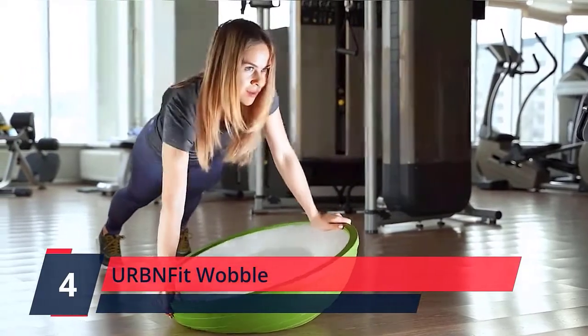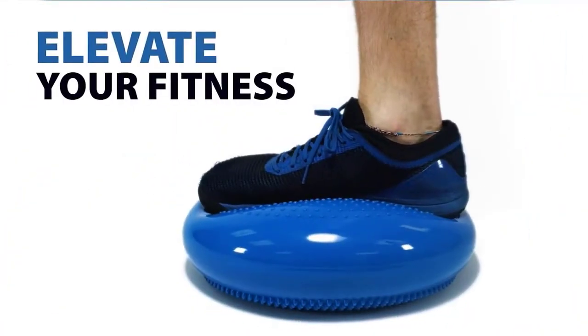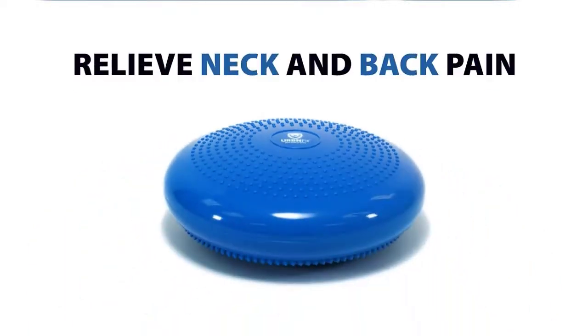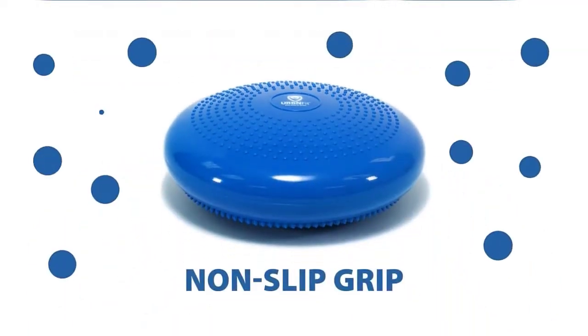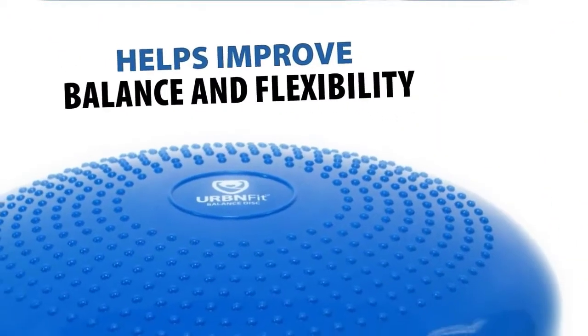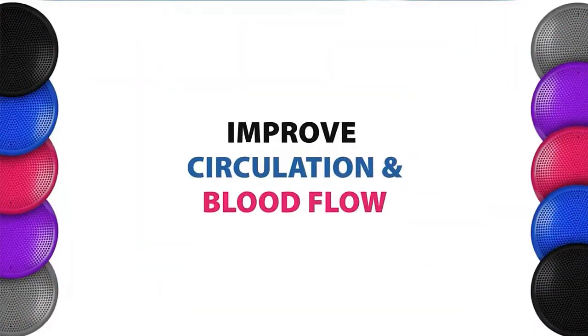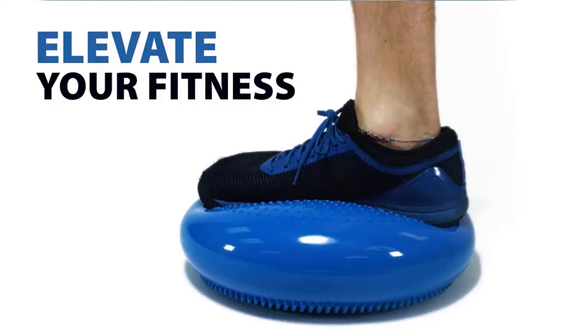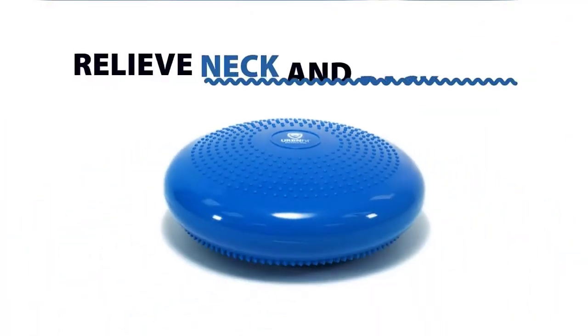Number 4: URBNFit Wobble. Looking to improve your abdominal strength, posture, or coordination? Our wobble seat can help. Stand on it during squats, sit in a V-hold, or strike a yoga pose to activate the core. Sitting at a desk all day can do a number on the body. Thankfully, this stability disc also doubles as a comfy office chair cushion to provide your lower back some much-needed relief.